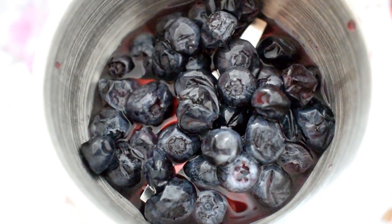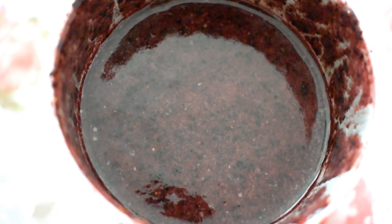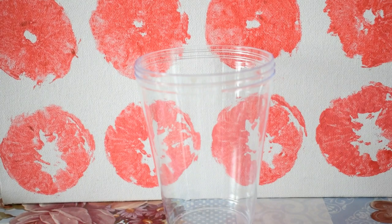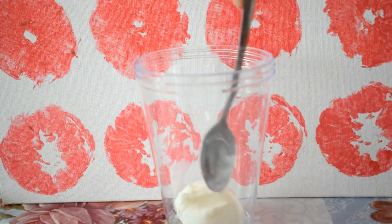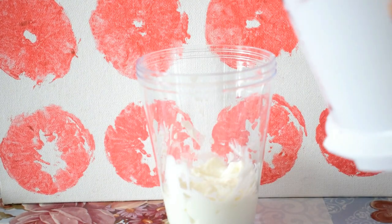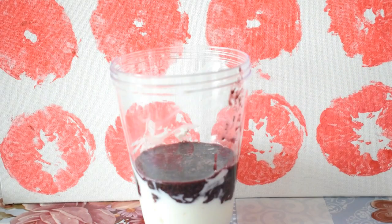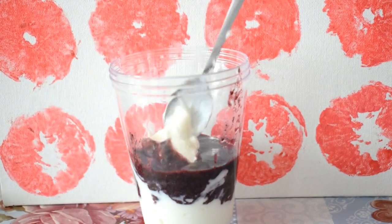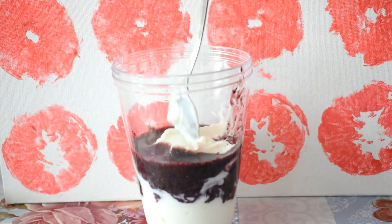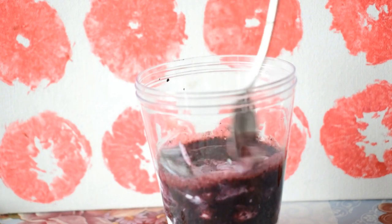For the next recipe I'm adding into a blender some frozen blueberries. Now that it's a liquid composition, I will show you how to use it in a plastic cup. I'm adding a low-fat Greek yogurt, then the blueberry juice, and again Greek yogurt. This is the easiest recipe and it's a healthy breakfast idea that you can enjoy.